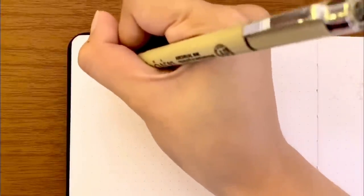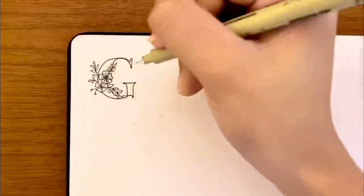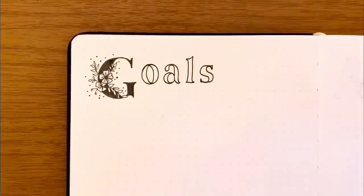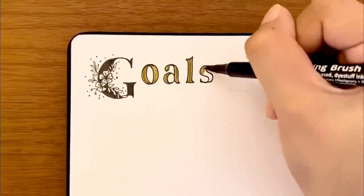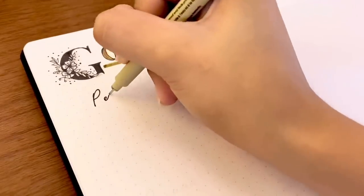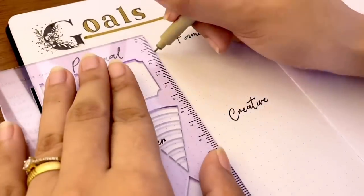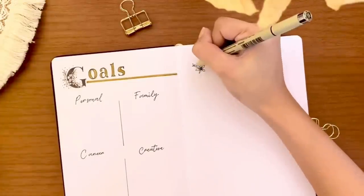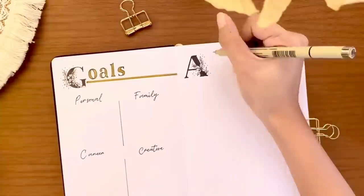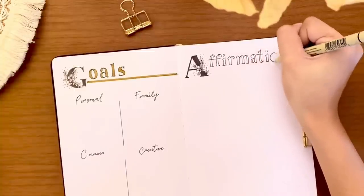Moving on to the next page — this will be my goals for the next year. I'm keeping the same set of categories I have this year, which are personal, career, and creative, and I also added goals for my little family. I divided the page into four sections. On the right side is my affirmations page, where I can write affirmative, thoughtful first-person statements to encourage positivity, calmness, and confidence. I thought it would be great to put it alongside my goals page to help me believe I can achieve these goals — or what we can also call manifestations.